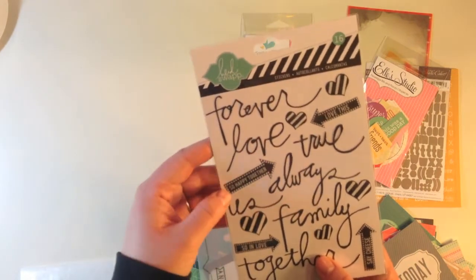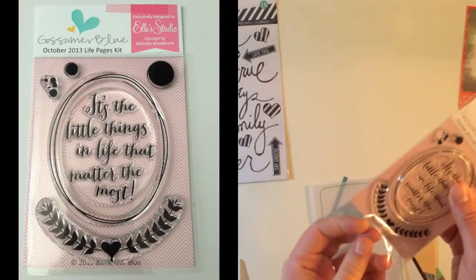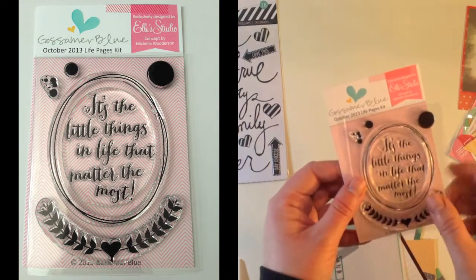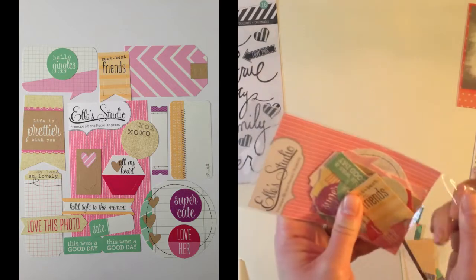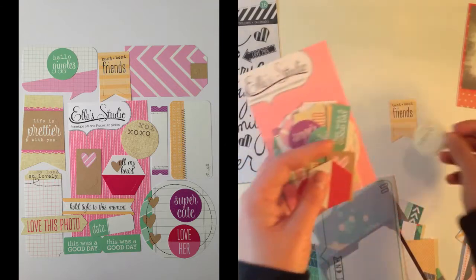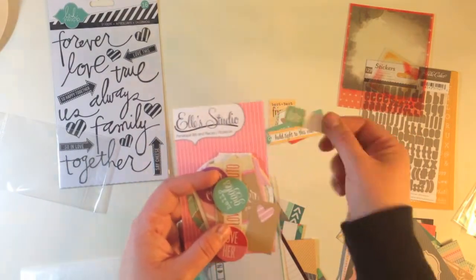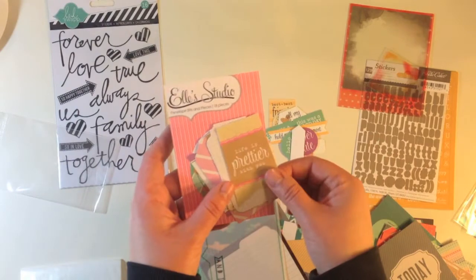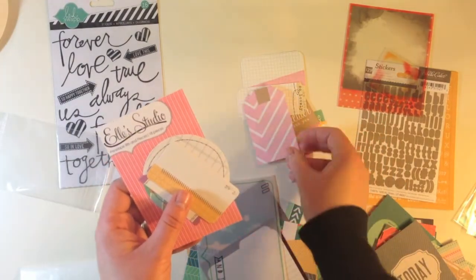You get a whole sheet of Heidi Swapp stickers — there are 16 in here and they say forever, love, true, always, so happy together, and they are in epoxy so they're raised. You also get an exclusive stamp set from Ellie's Studio and Michelle Wooderson that says it's the little things in life that matter the most, with a great crest and some dots. Then Ellie's Studio Penelope bits and pieces — best friends, XOXO, a paperclip, all my heart, this was a good day, hold tight to this moment, date heart.